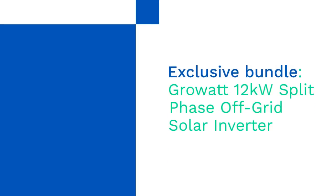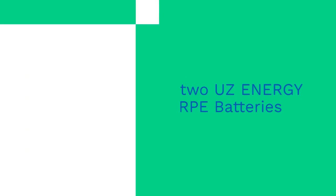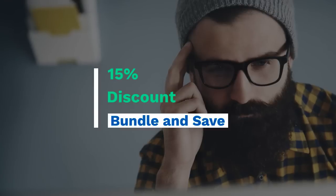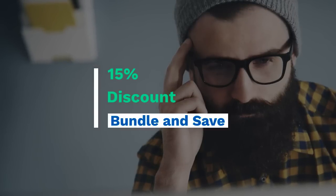Right now, we're offering an exclusive bundle on our website that includes the Grow-Out 12 kW split-phase off-grid solar inverter, two UZ Energy RPE batteries, and a battery cabinet with IP65 rating, providing a secure and weatherproof enclosure for your system. Plus, you'll get a 15% discount when you purchase this bundle together. Fast shipping from the Las Vegas warehouse is available with on-call support.